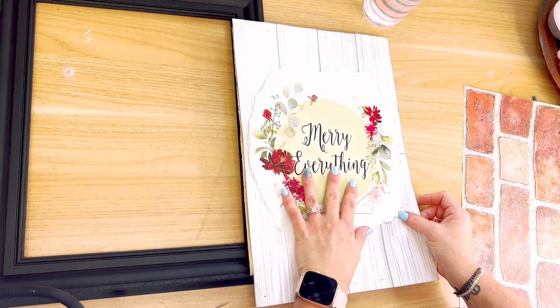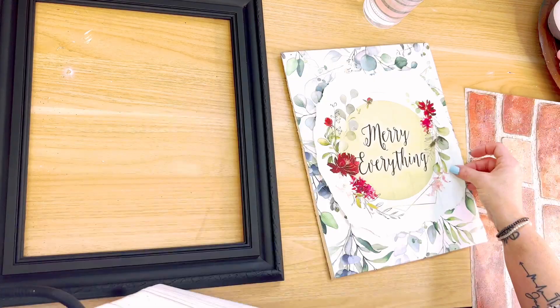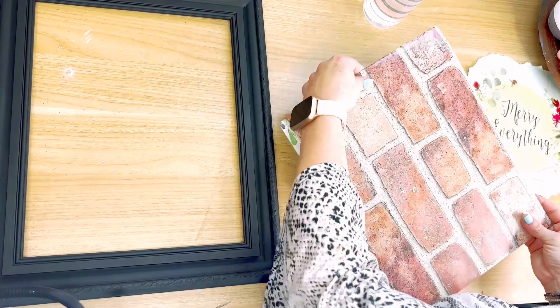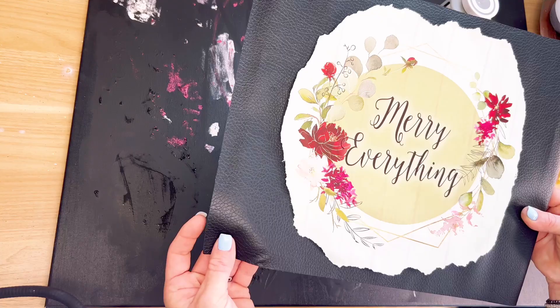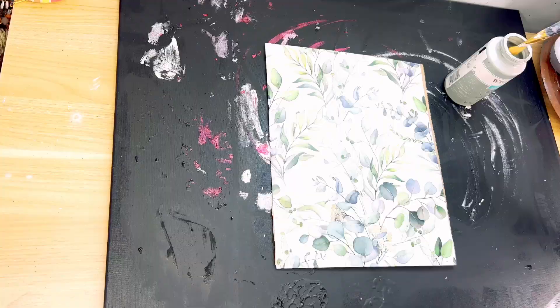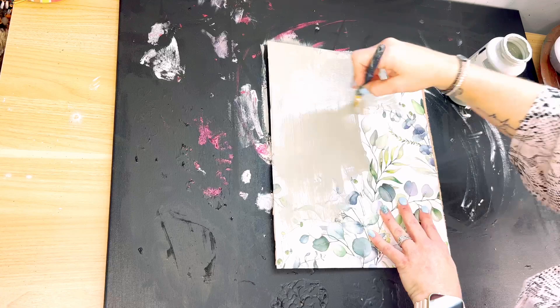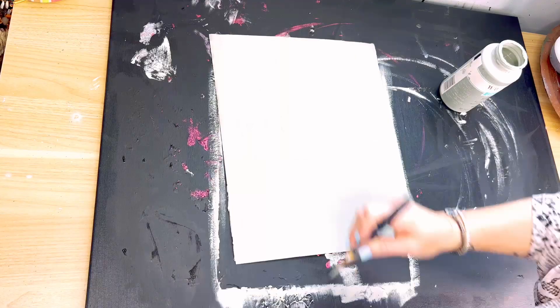I went through several different pieces of the peel-and-stick wallpaper to decide which one I wanted to use — the first one was too busy, I liked the shiplap, also liked the brick, but it's not something I'd use in my decor. The black leather would look really cool too, but I didn't want that with my black frame. So what I did was just paint right over the top of that peel-and-stick wallpaper. I hated wasting that piece but I had already stuck it down to the cardboard. It's only $1.25, so it'll be okay.